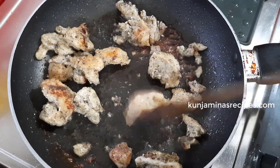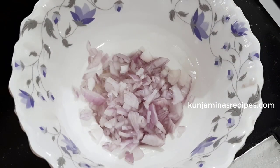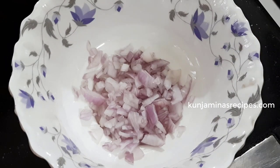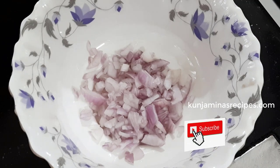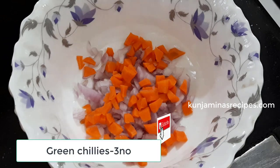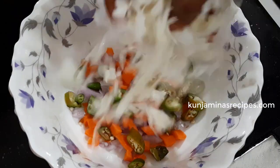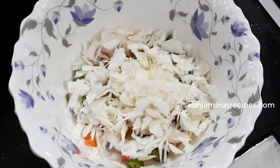Now add 2 tablespoons and mix well. It is very soft. Next, we have a filling. I am going to add a small carrot. Next, we will add a small onion.